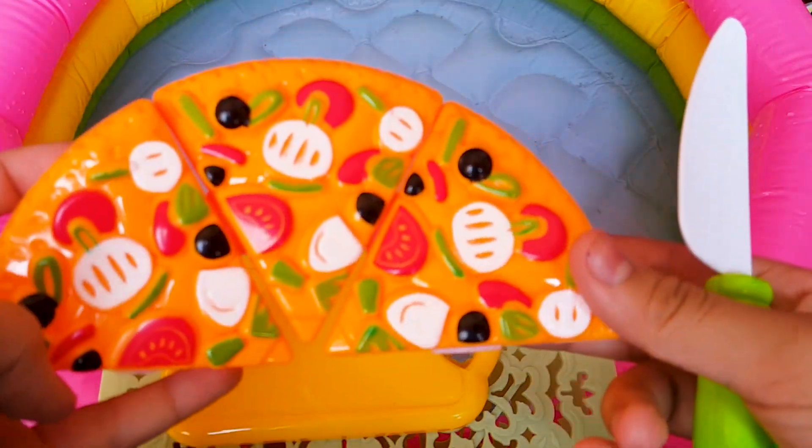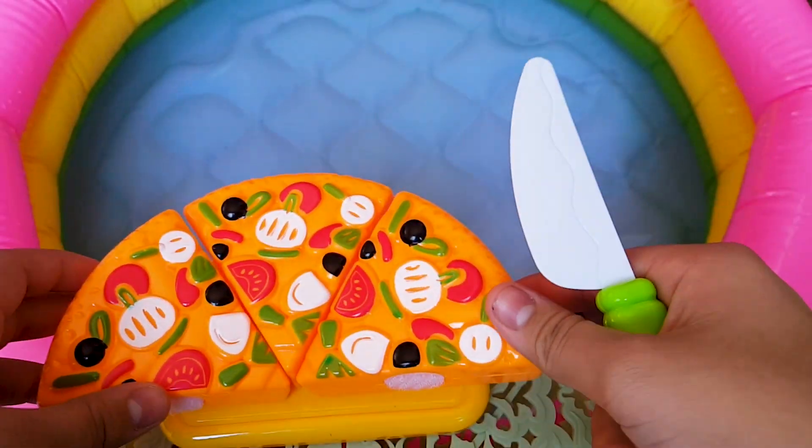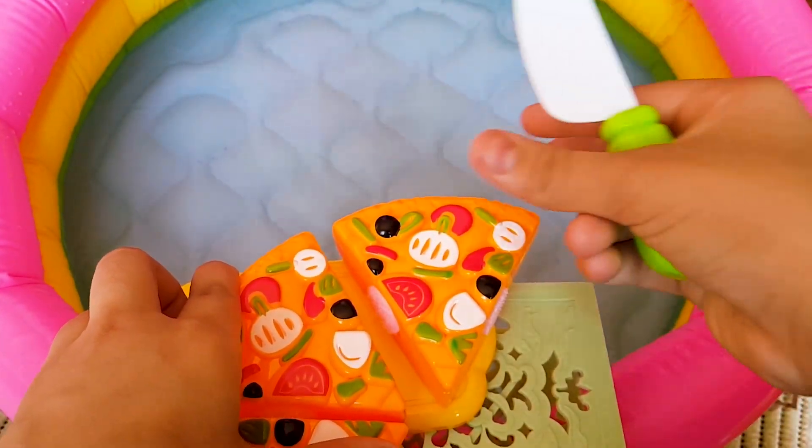Yum! Pizza! There are some olives and tomatoes in them. Doesn't it look yummy?